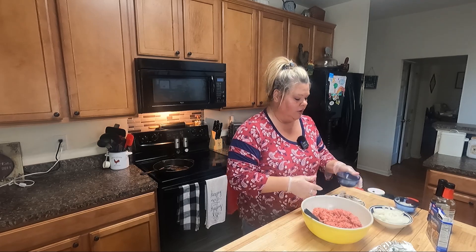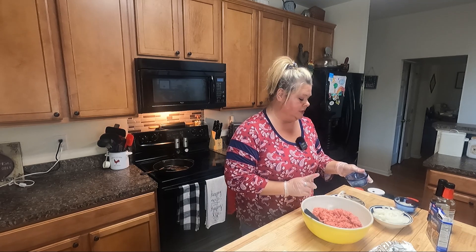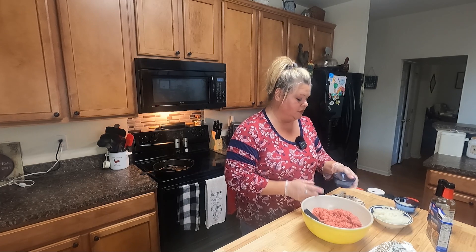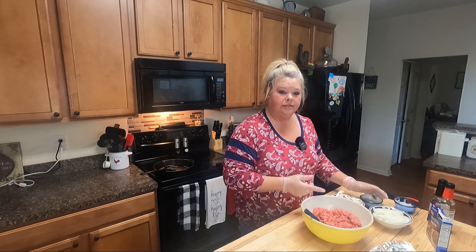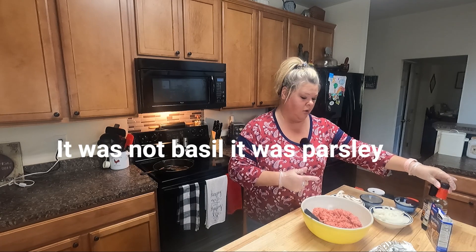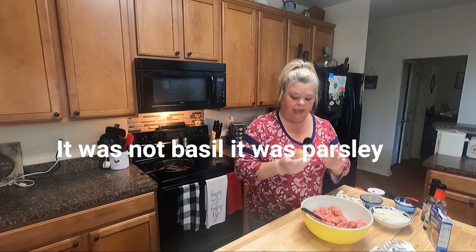I've got my seasonings here: a teaspoon of onion powder, garlic powder, some paprika, some salt and pepper, and a little bit of basil. I'm also going to be using some Worcestershire sauce and some soy sauce. And I do have a little egg.